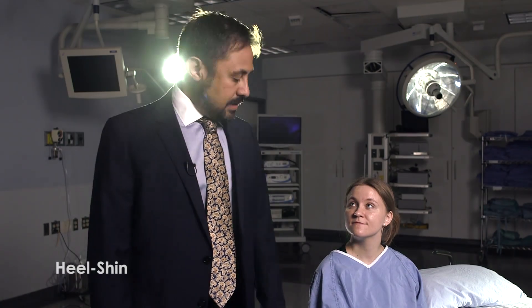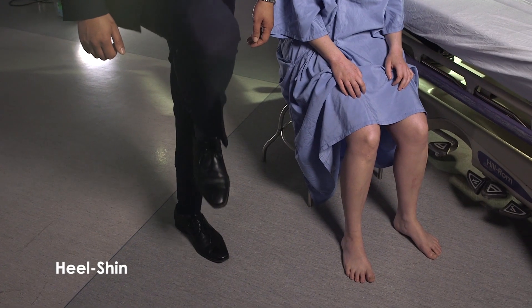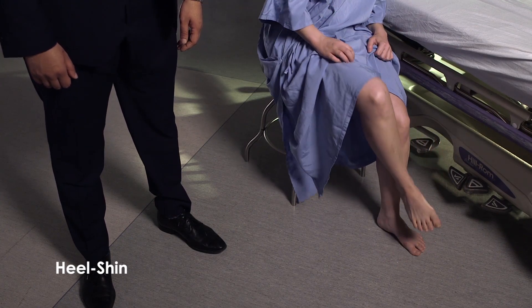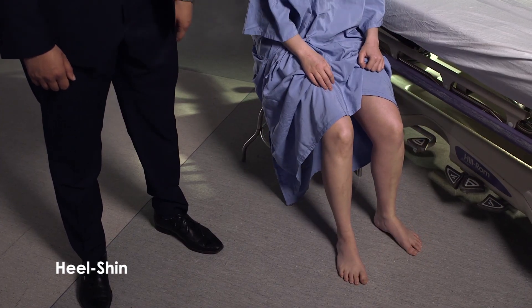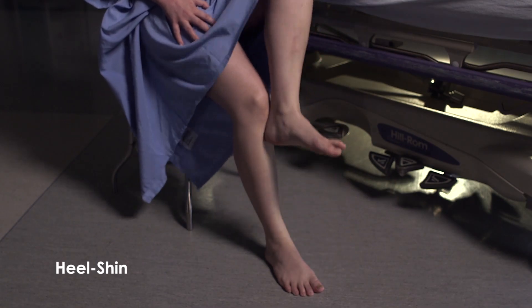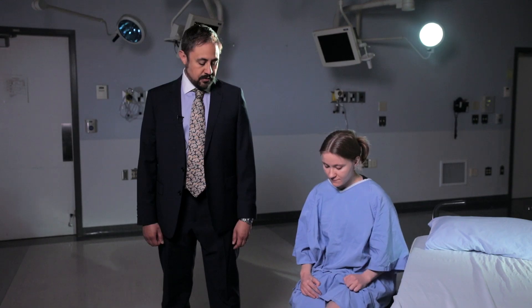The next test is the heel-to-shin test. Take your heel and put it onto the bottom of the opposite shin, slide it up along your shin to the knee and back down again in a smooth, rapid movement. Try that with the right leg on top of the left leg first, then the left heel on top of the right leg. This test can be done with the patient sitting or supine. Look for smooth, coordinated movements of the heel. That's normal on both sides.